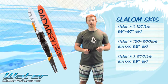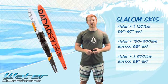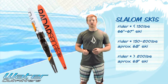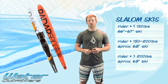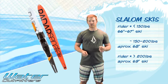And then you're also going to be looking at people who are 200 pounds plus — you're going to be on a 69 inch ski. The bigger the ski is really just more weight distribution. It keeps you at the optimal ride height and makes it so everybody's on an equal playing field.